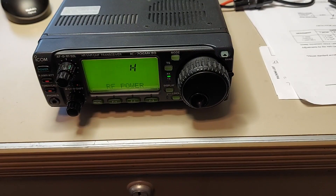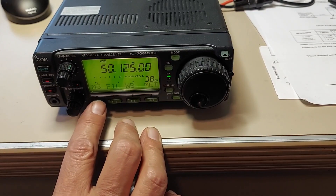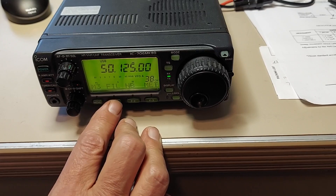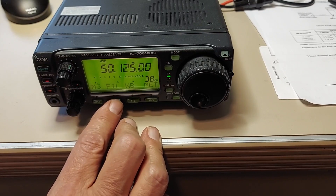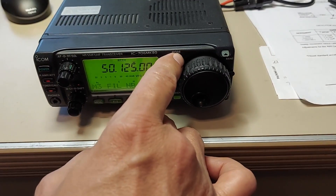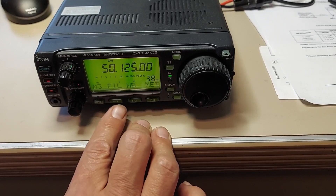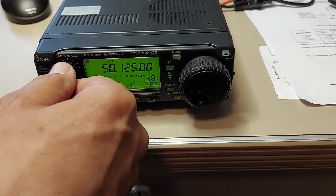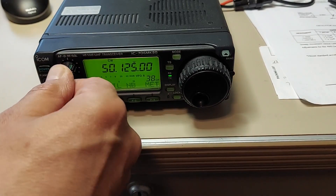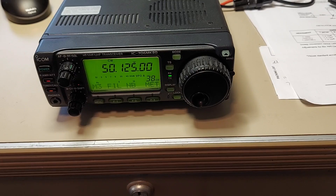Turn the power back on. Oh, there we go. So now let's go to CW — yes, there we are. Awesome. On to test number two.